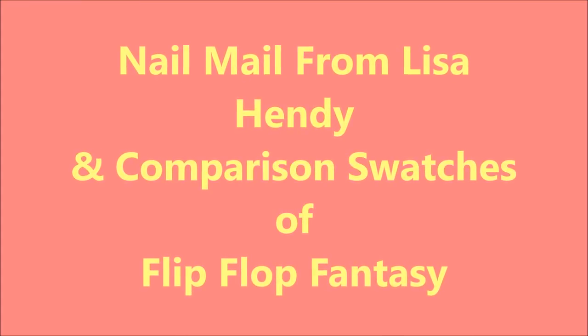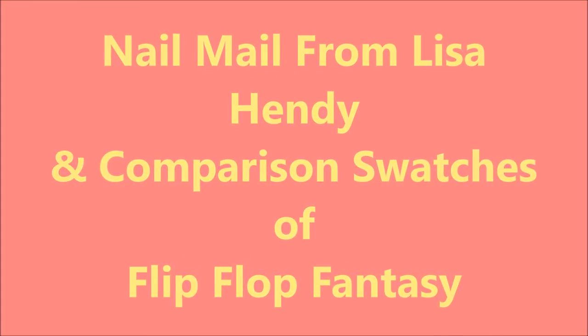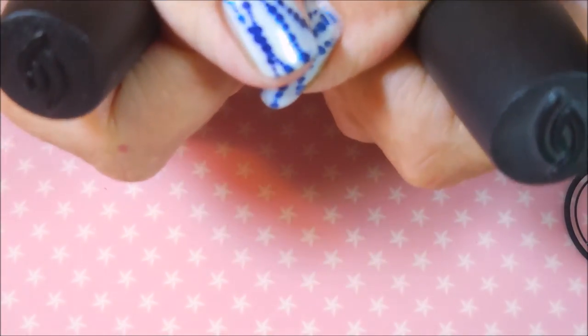Hello my friend and welcome to my channel. Today I've got some nail mail from Lisa Hendy and I'm going to do some comparison swatches. Lisa Hendy was — I'm so excited I'm shaking — Lisa Hendy was so kind enough to send me an original body bottle of China Glaze's Flip Flop Fantasy.